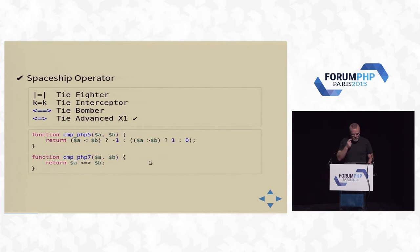Spaceship operator — to help fix people who write unstable comparison functions for user sorts. If A is less than B, negative one; A equals B, zero; if B is greater than A, you get one back. My son tells me it's actually the TIE Advanced X1, not the spaceship. People have incorrectly been calling it the TIE Bomber or even the TIE Fighter, which is nowhere close, according to him.